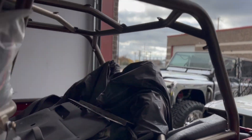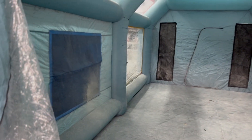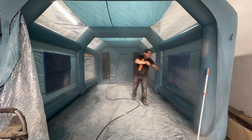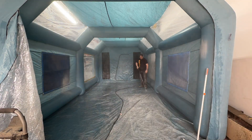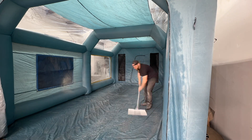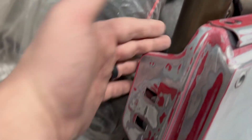Now let's grab the pressure washer and clean out our little makeshift booth. It's not perfect, but it's fine for us right now. Even if you do have one of these booths, you have to clean everything. If you've got a dirty paint area, you're going to have dirty paint - it's that simple. It's just wiping everything down, being super thorough, making sure we get everywhere we're going to mask, especially behind and all the edges.